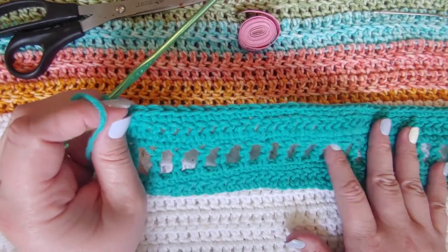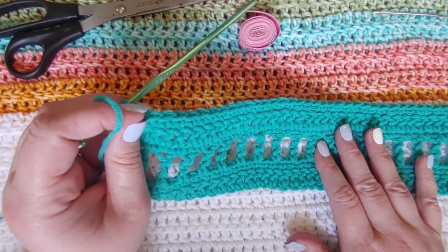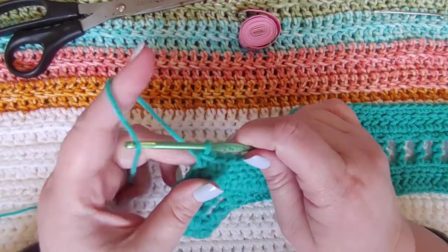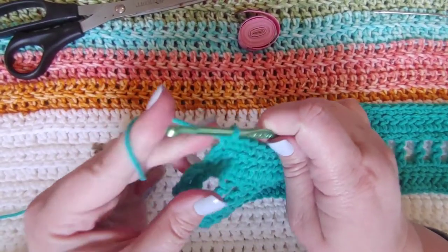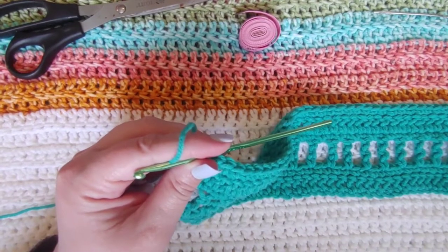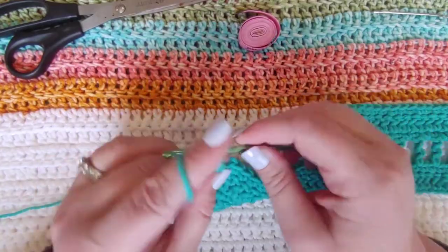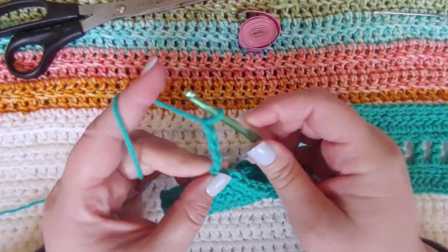Single crochets are done here. Now we're going to change it up a little bit for a stitch we have not done so far — it's super easy though. What we are going to do is chain up four, then turn our work. You are going to skip two stitches and single crochet into the third.